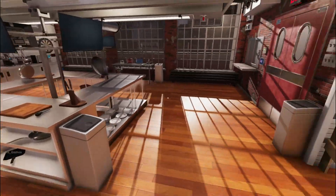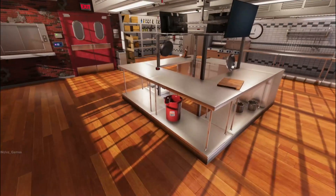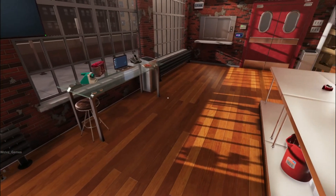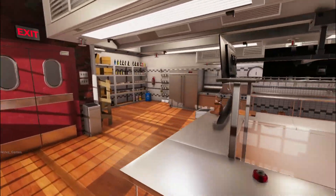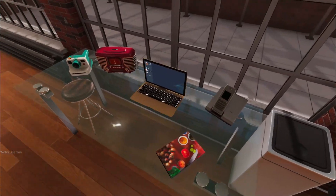I'll stream some by myself right now until OniFans is ready to come play. I thought a good game to stream by myself would be a cooking simulator, because that just seems like a good idea, right?